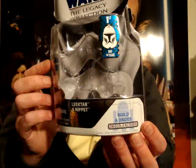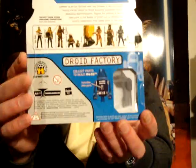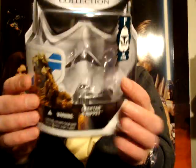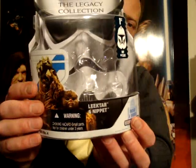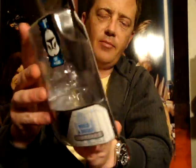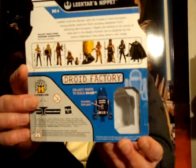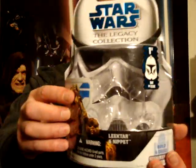This is the packaging it came in. And this is called, as you can see from the writing here, Leek Tar and Nippet. Or maybe just Leek Tar and Nippet — I'm never quite sure how they pronounce these things because they never say the names in the movie.